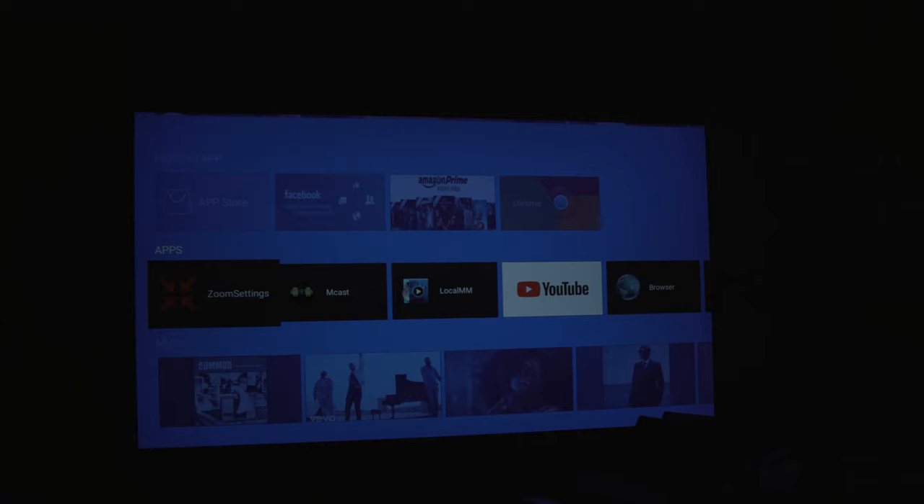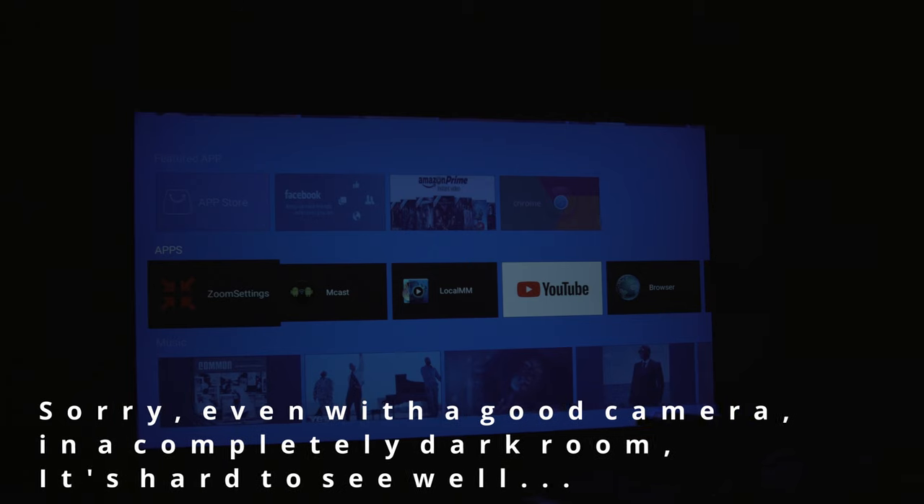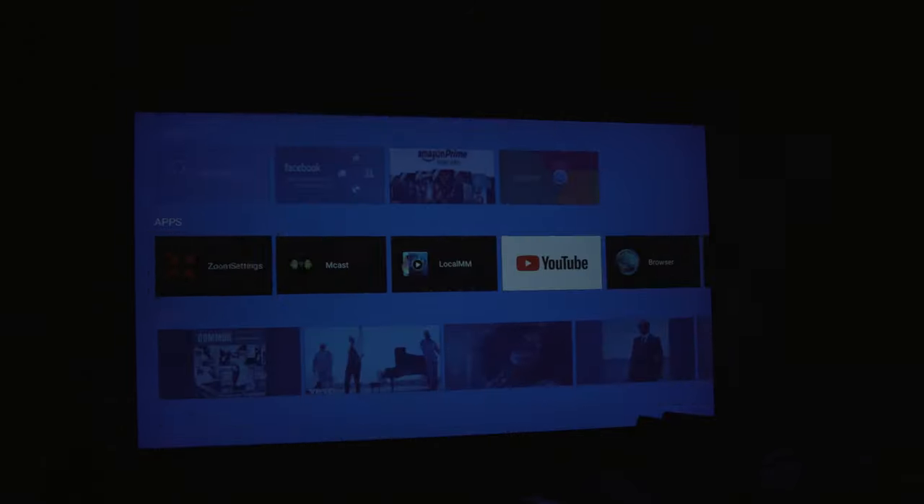Now installed it on the wall — what can I say, it looks pretty amazing. For that little size of a projector and the hardware inside, the menus and everything looks great.